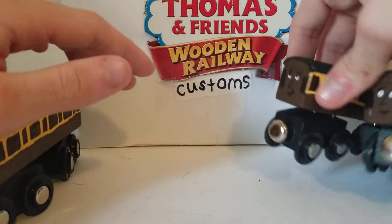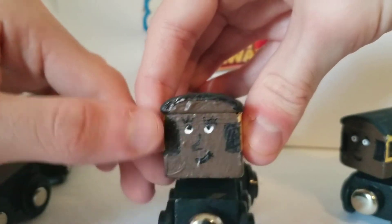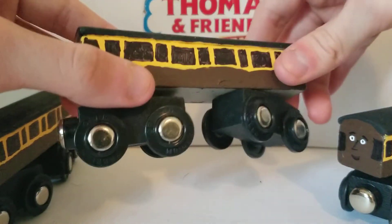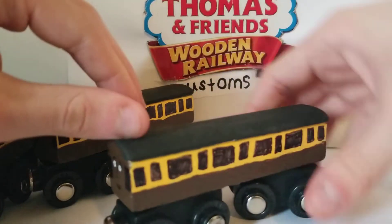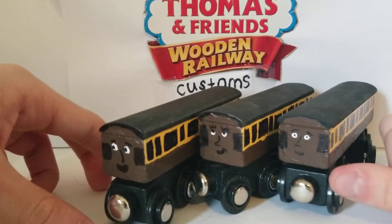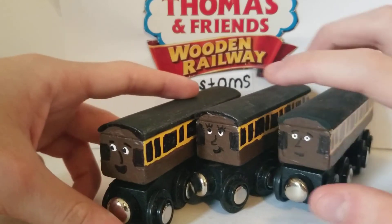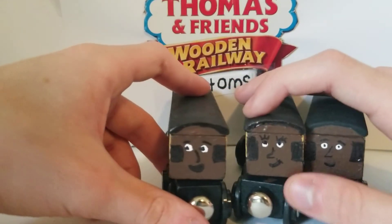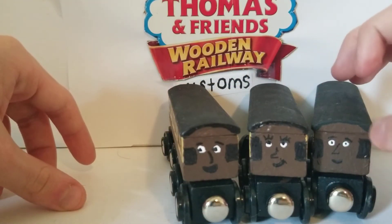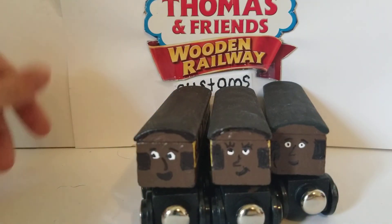Here's the female one, which I think the face turned out good — and the details on the side. Same as the male one. These are very simple customs to make surprisingly, and I'm very happy with how they turned out. That's really all to say about my custom slip coaches. I hope you enjoyed this review, this is ScarletWay118s2, signing out.